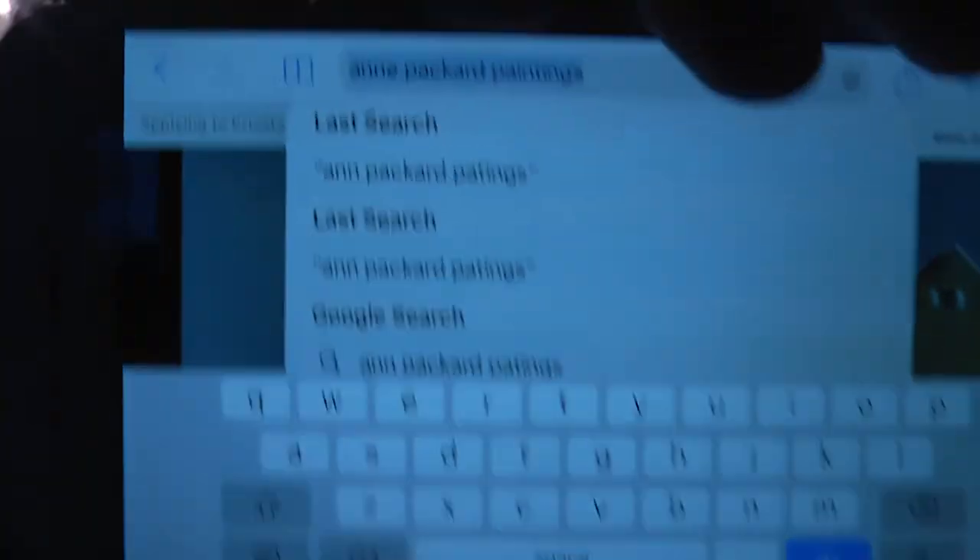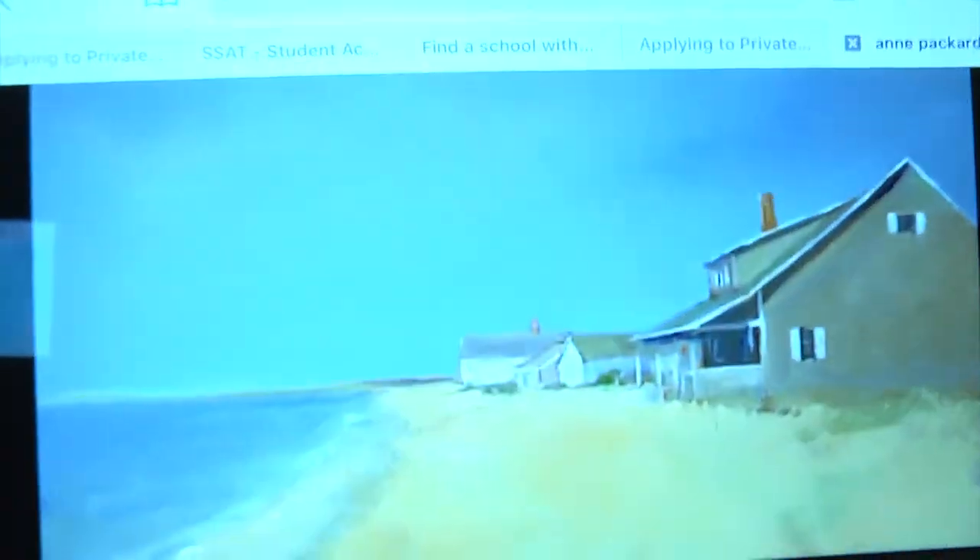We're going to do another Ann Packard. I'm going to show you what it looks like. It looks hard but it's houses — it's not that hard to do. It looks like it's hard but it's another Ann Packard.